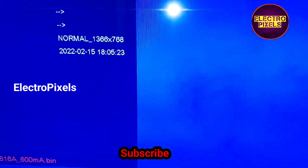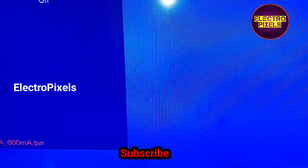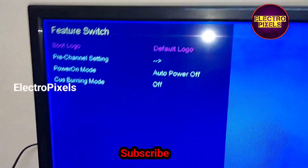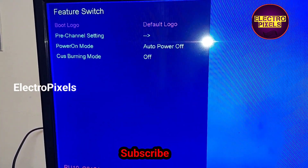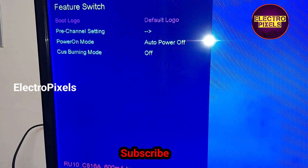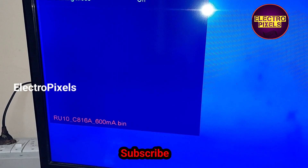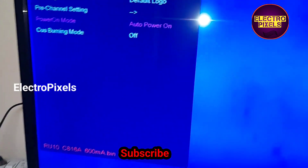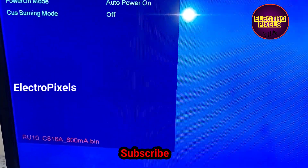There is another setting option in this service mode: auto power on. The TV will power on automatically while plugging into the current, without using the remote. For that, enter into the setup option, go to future switch, and select the power on mode as 'Auto Power On'. Now we have changed the value to auto power on.